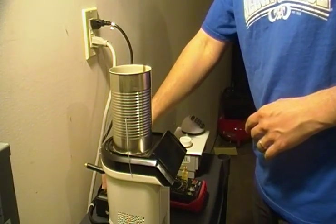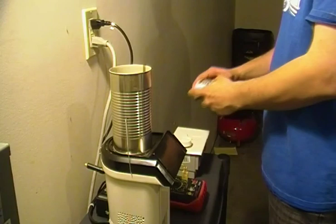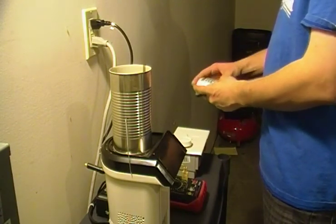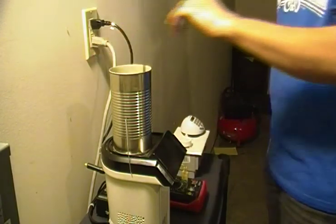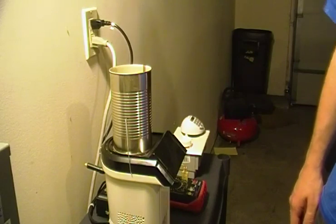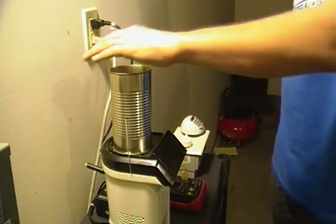At this point I'm getting the coffee roaster preheated. I like to get it preheated to about 130 degrees Celsius before I add my coffee beans, then I'll add the coffee beans.